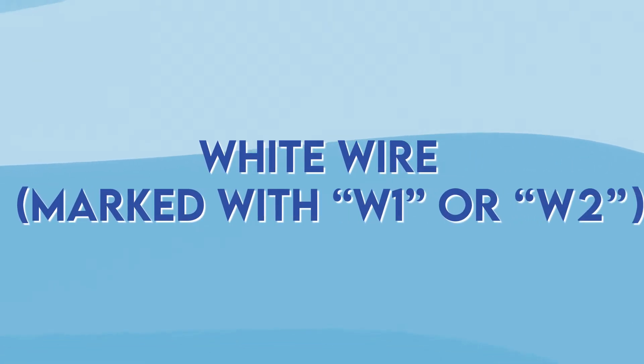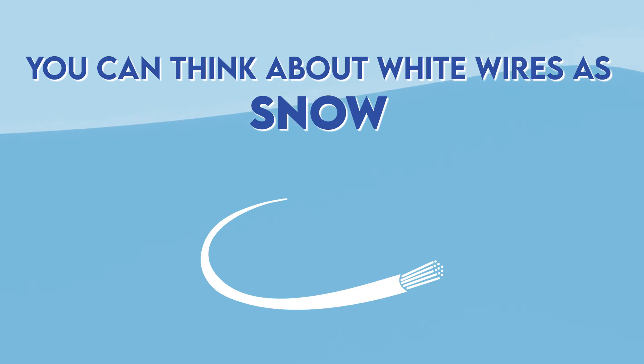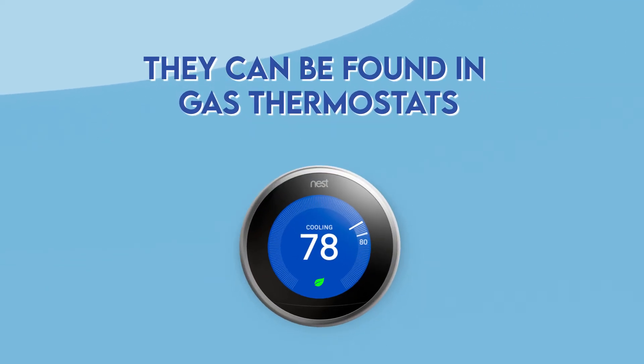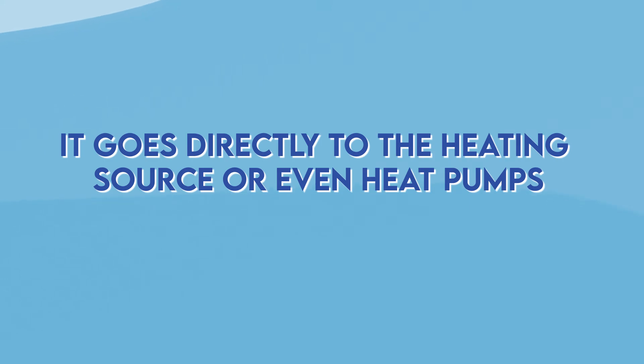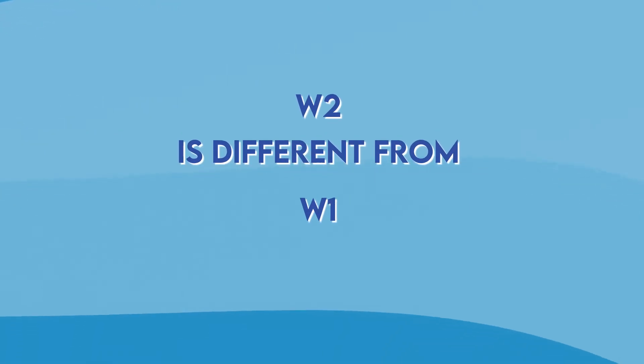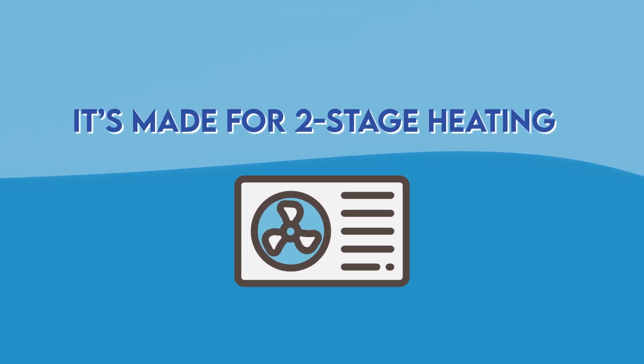White wire marked with W1 or W2. You can think about white wires as snow because they are strictly for heating. They can be found in gas thermostats and you probably won't find them in air conditioner thermostats. It goes directly to the heating source or even heat pumps. W2 is different from W1 because it's made for two-stage heating, often found in heat pumps.